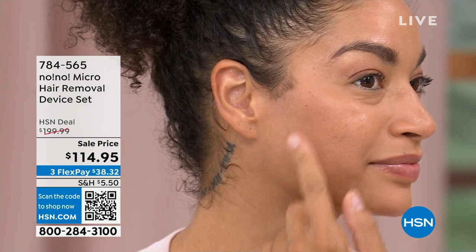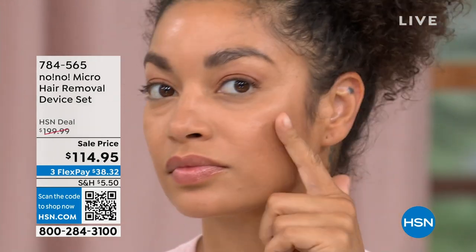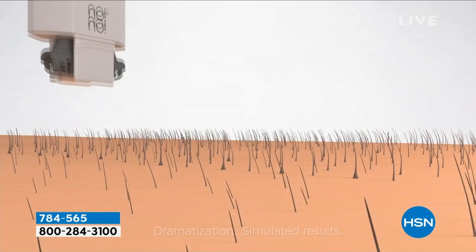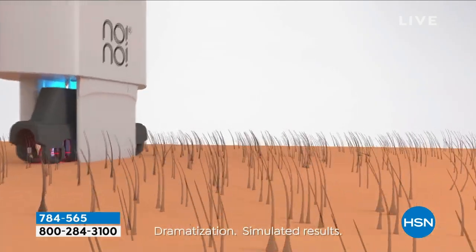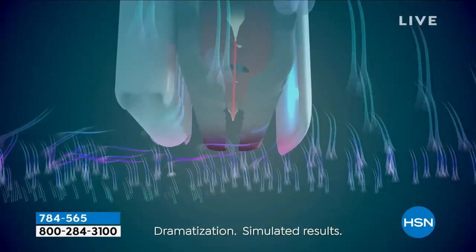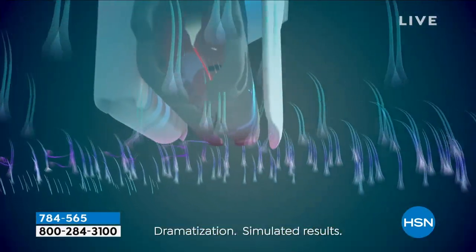So what are we doing to get rid of it? Previous to this technology, you had to shave, you had to wax, you had to rip, pull, and pay for all these things. Now we have professional technology in the privacy of your own home. The nice thing about this hair removal technology is it's something we can do at home that's painless, easy, and effective.